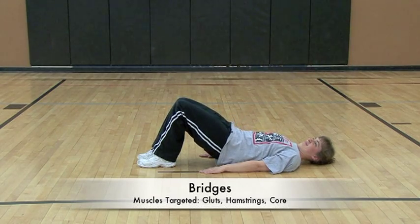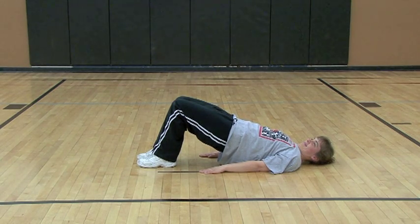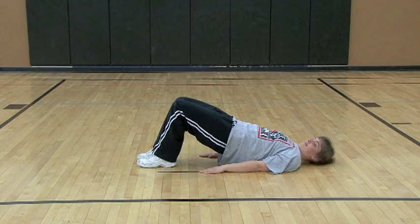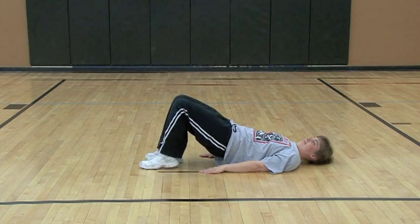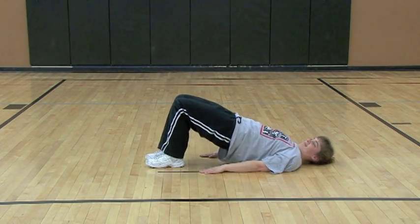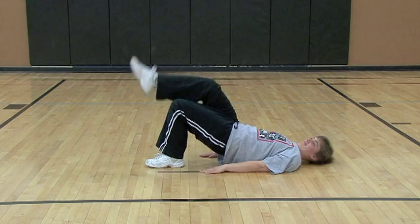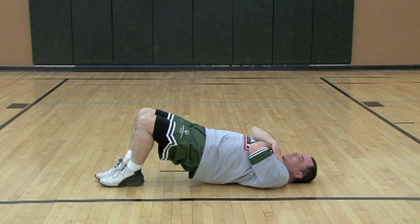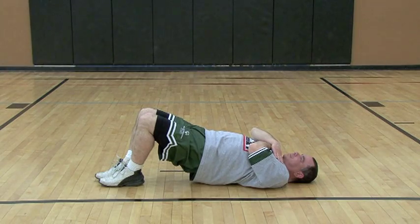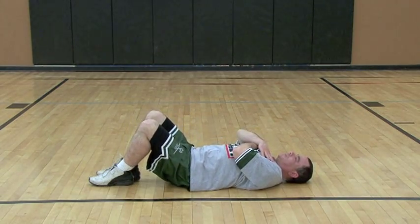Jill is performing a bridge. Bridges are a great way to increase strength in the hamstrings and glutes. The easiest form of the bridge is performed with hands down at your sides. One foot at a time can be raised to increase the difficulty. David is increasing the difficulty of this exercise by crossing his arms over his chest, and one foot at a time can be raised to increase the difficulty even more.